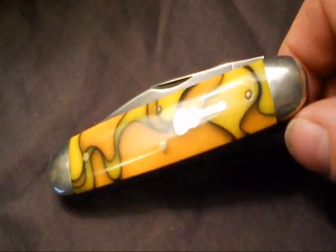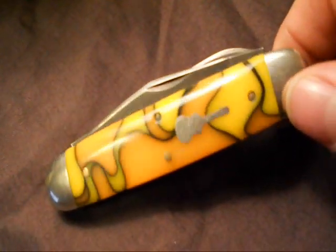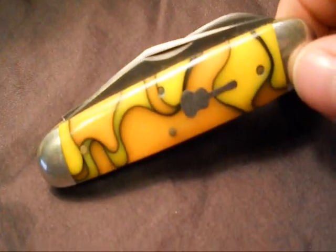Got this for about 80 bucks on collectorknives.net. If you haven't visited their site, I highly recommend it — they've got some pretty good prices.